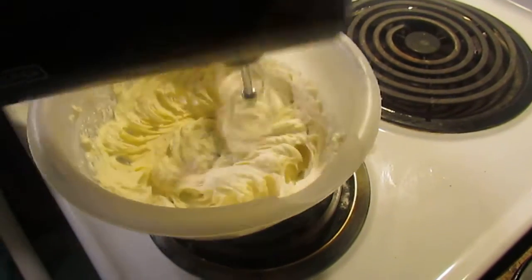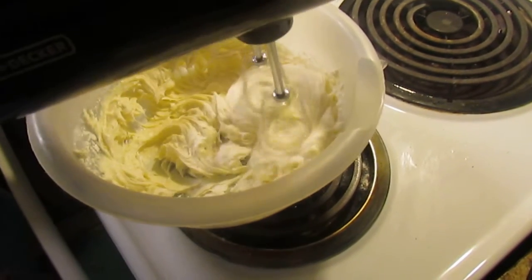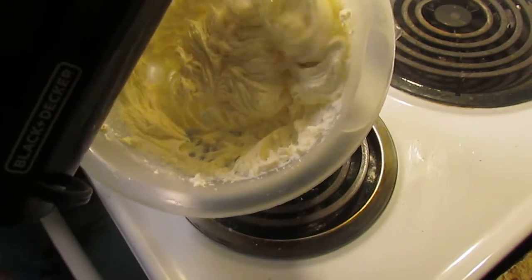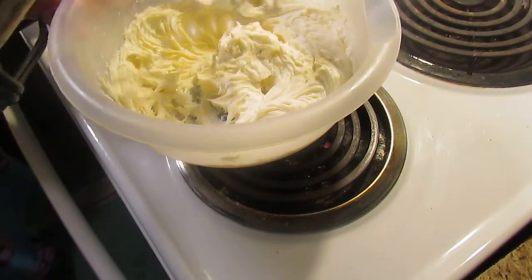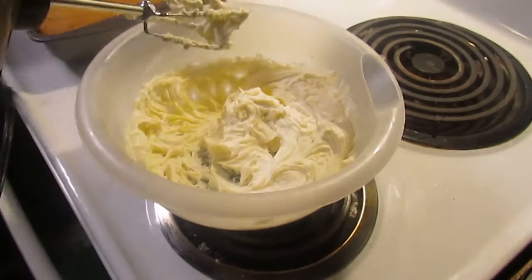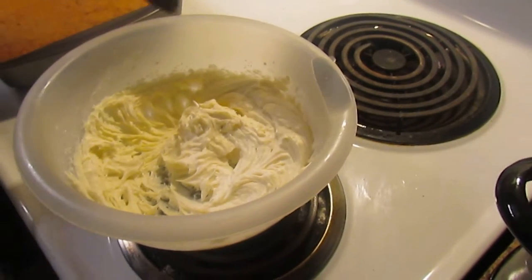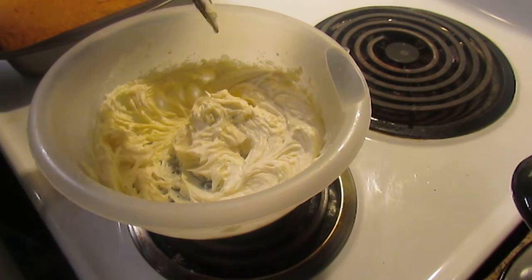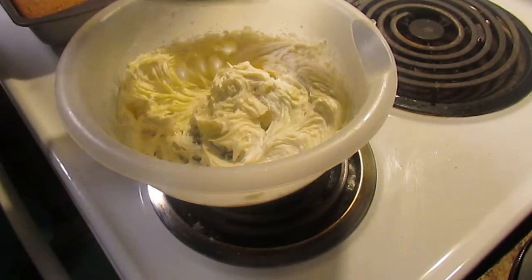This is going really well and then I'll put it on there. This looks so good. If you're anything like me as a kid, you want to take the beaters and just lick them and eat all that goodness off of there.